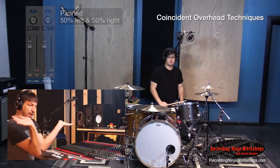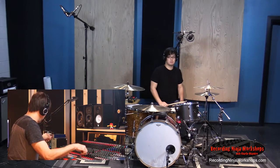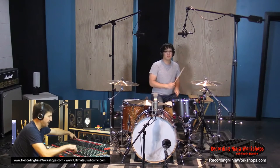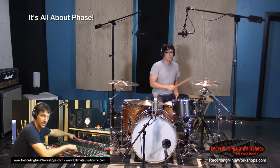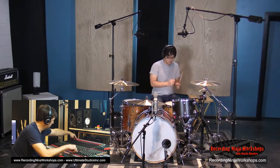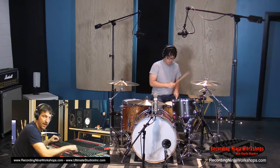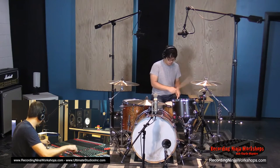We went from hard panned to about right here and we still have a nice stereo image. Just the way the overheads were, they're out of phase with the snare. Listen to what happens when I flip the phase in the overheads — we hear the body of the snare come back. That's important. Always check the phase.